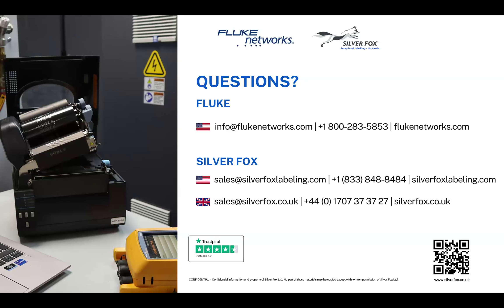Are software updates for the printer automatic? Yes. When Silver Fox releases an update, much like the Fluke tester, you get a notification or pop-up saying there's an update and asking if you'd like to install it. You click yes, it installs, you restart the software, and off you go. So yes, they are automatic.